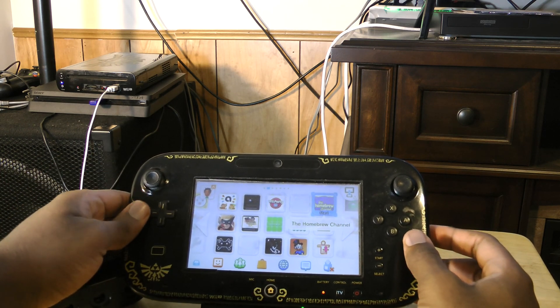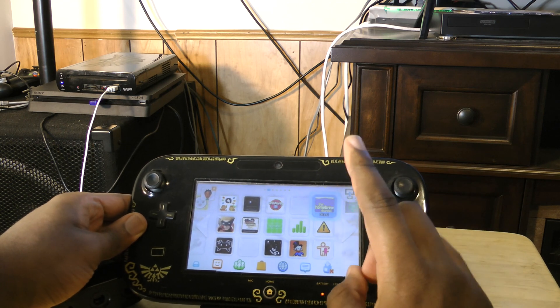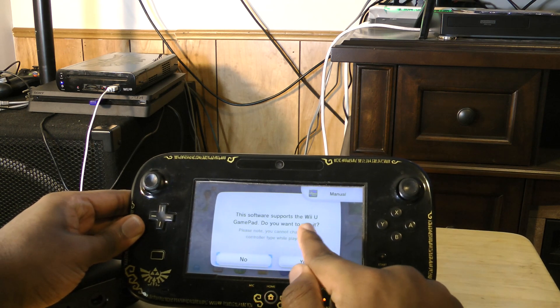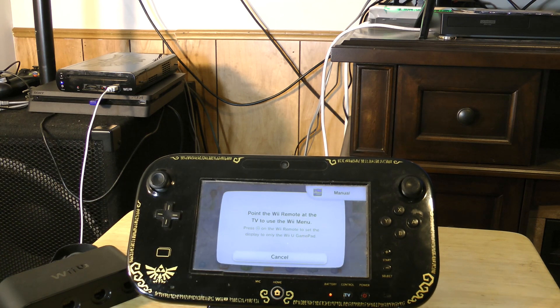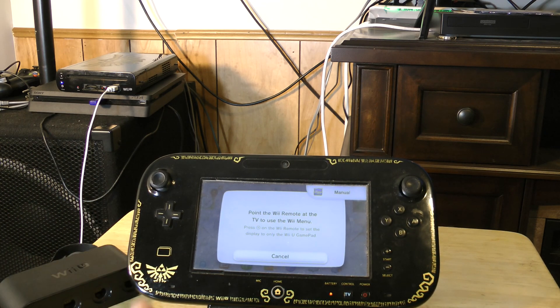I have a forwarder, but you can just launch it normally through the Wii channel option. Important: if you do have a forwarder and it asks you if you want to use the Wii U gamepad as a controller, make sure you say no. Next, you'll want to boot into Wiimote mode. It will ask you to point the Wiimote at the screen, so you will need one Wiimote for this.